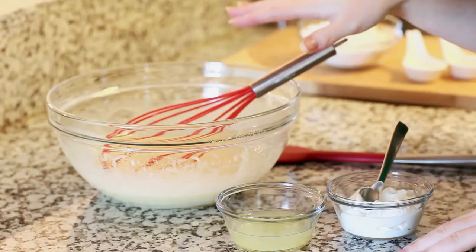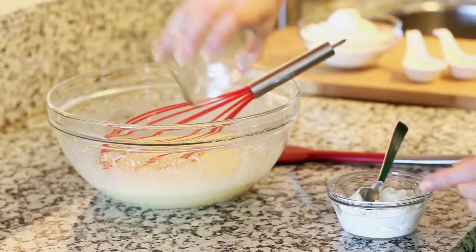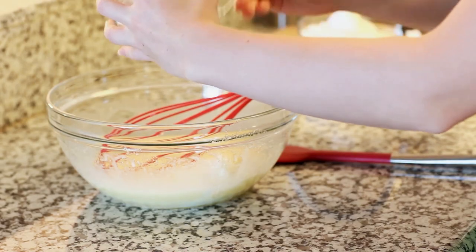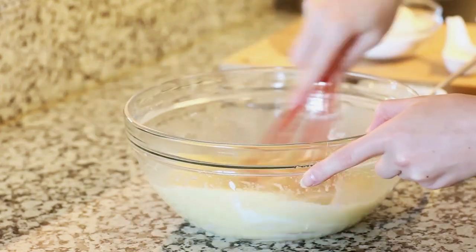To my creamed batter I'm going to add one-fourth cup of lemon juice and I also have a tablespoon of lemon zest from that same lemon that I used. The lemon juice and the lemon zest are both going to add so much lemon flavor. I'm also going to add in half a cup of plain, unsweetened Greek yogurt. I'll drop that right in and give this a good mix.